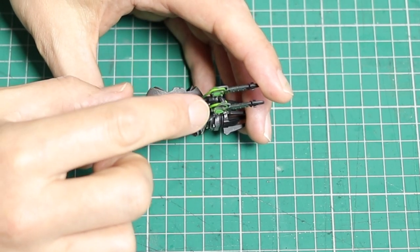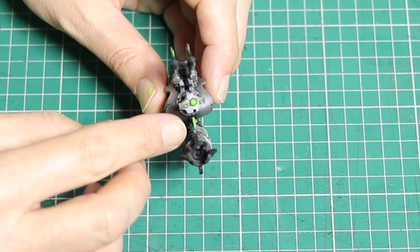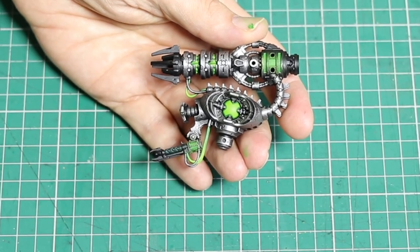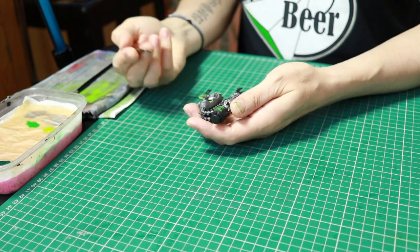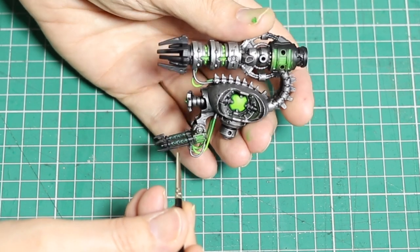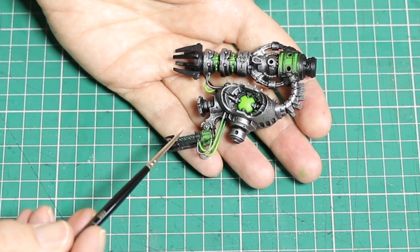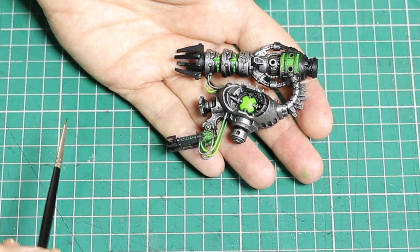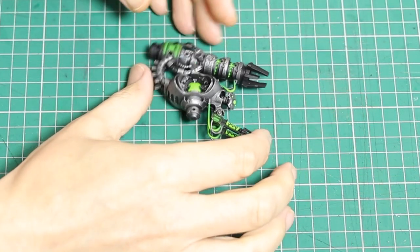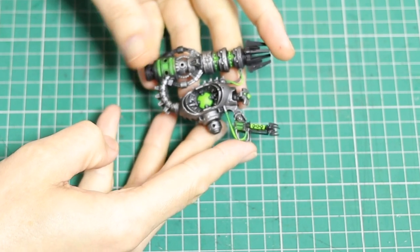That is done all over the little wires and the green is looking pretty cool. Remember to do the top and bottom of the wire as well as the sides. Next I need to sort out the Gauss weapon — in particular the green rod at the front. To match my other Gauss guns I just block in that green, which takes around three coats because it's a very light colour.